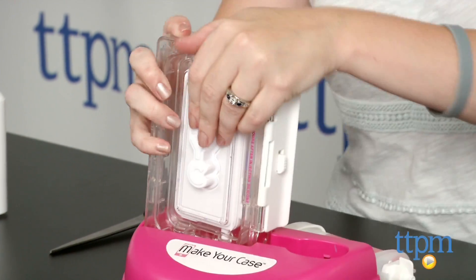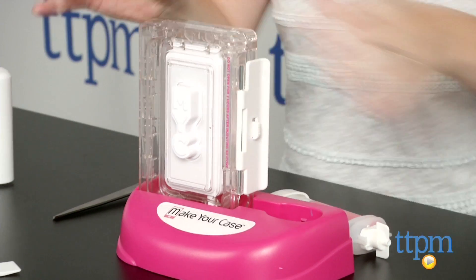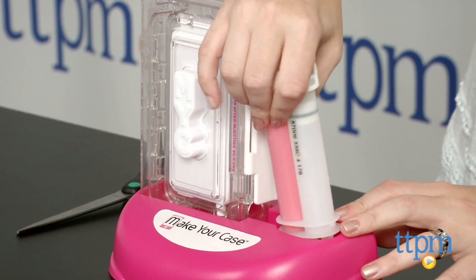Once the mold cavity is entirely filled, leave everything as is in the mold base and let the silicone in the mold dry for at least 2 hours.